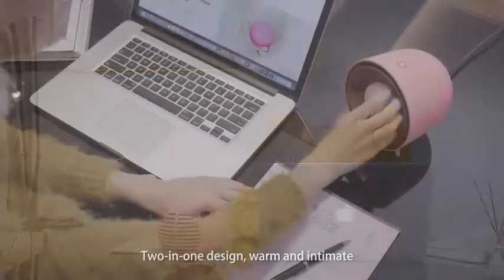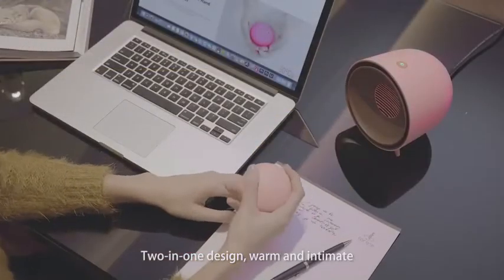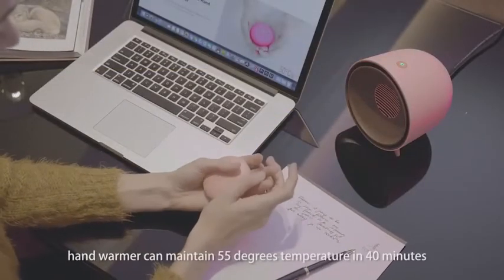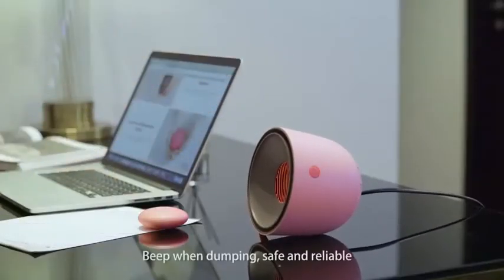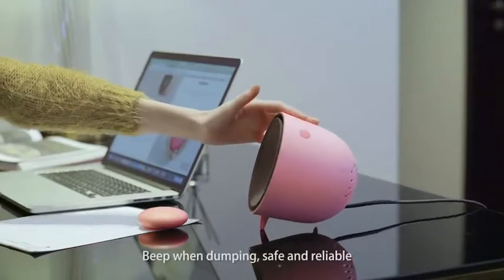Two-in-one design, warm and intimate. Hand warmer can maintain 55 degrees temperature in 40 minutes. Beep when dumping, safe and reliable.